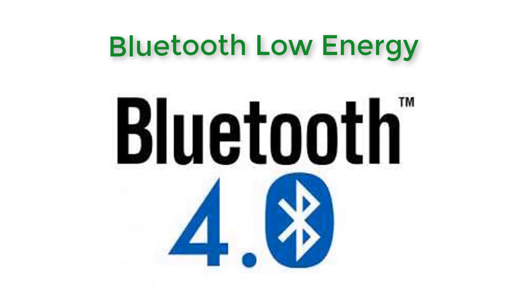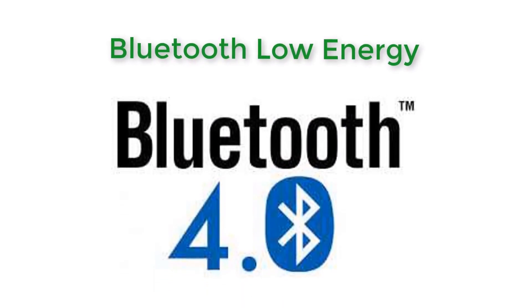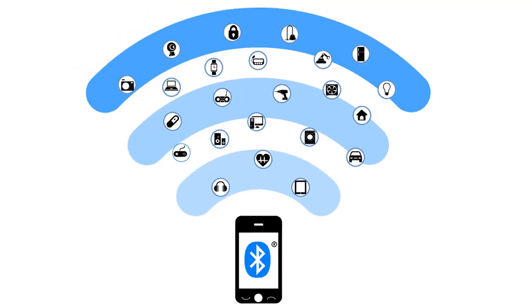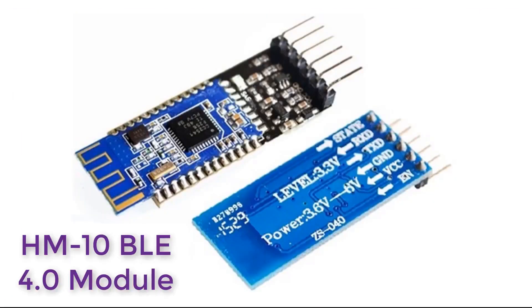In this video we'll learn all about Bluetooth Low Energy. We'll take BLE 4.0 as a reference to learn what BLE 4.0 is, how Bluetooth Low Energy works, what are the key features of Bluetooth Low Energy, the application areas of BLE, as well as its use in modern electronics gadgets and tools. Here we'll take the HM10 BLE module for experimental and study purposes.